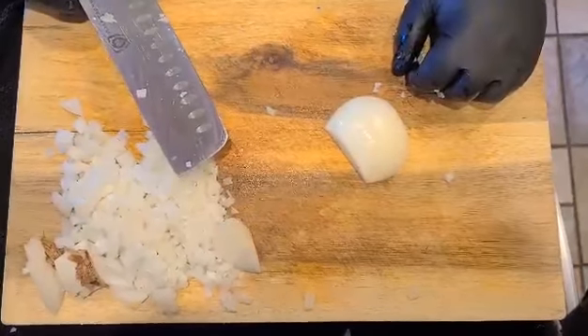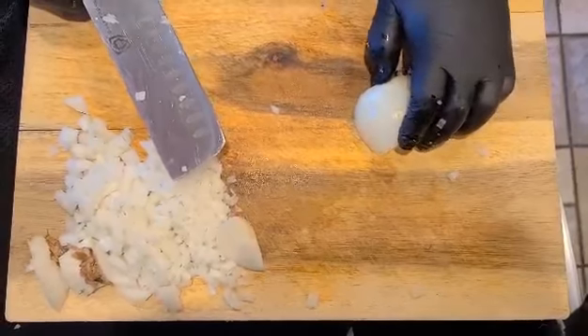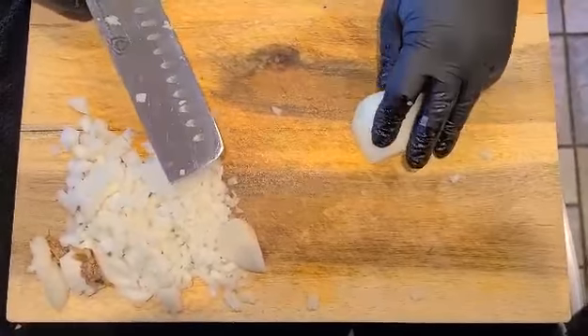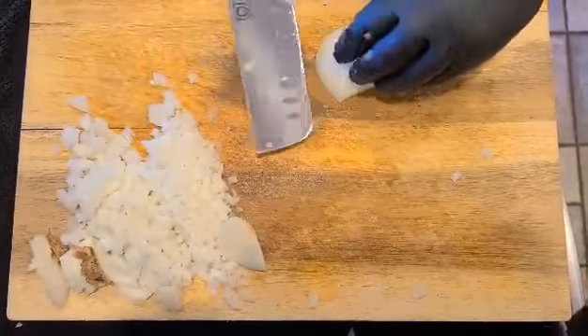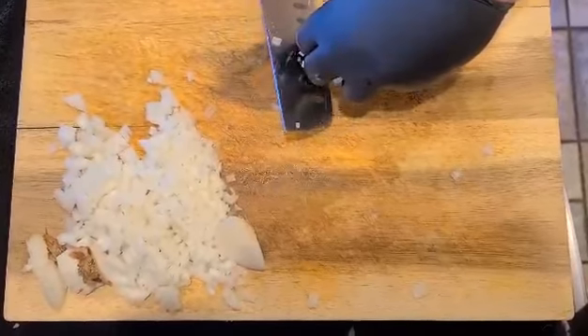The next cut is the mayonnaise cut. What we're going to do is cut the root end off — right there, got that done.